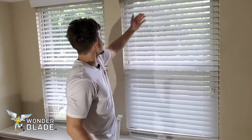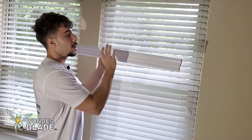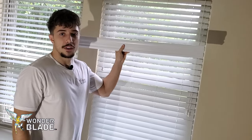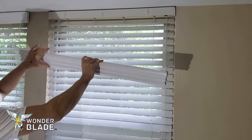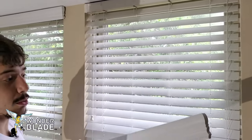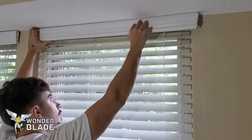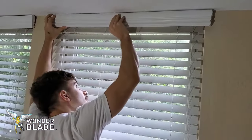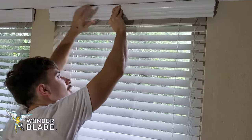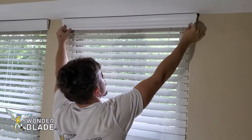All the paint touch-ups are done. Finally, the last thing to do is put on the crown valance, which we've cut down a little bit so it fits perfectly. We're just going to hook the clips on right here. And voila!